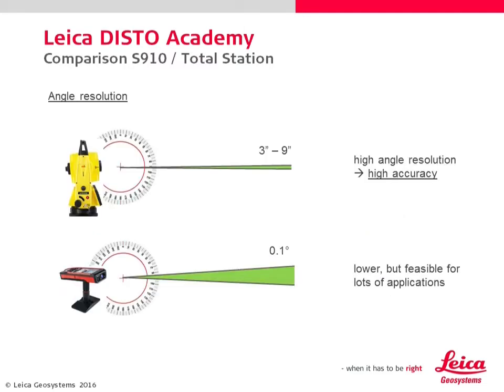A total station has a much higher angle resolution, which is necessary for long distance measurements on large construction sites. The S910's lower angle resolution is tailor-made for close-range and mid-range applications and fulfills such accuracy requirements perfectly.